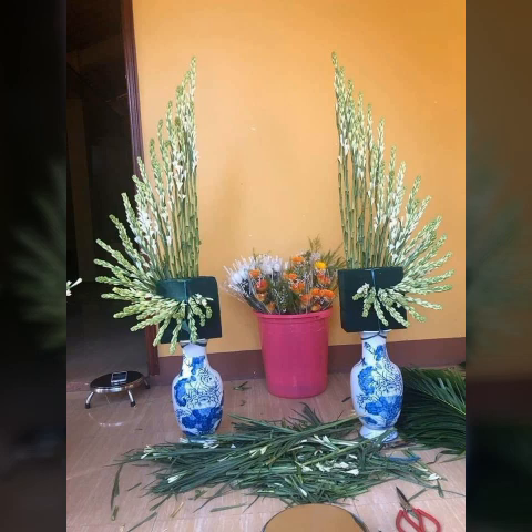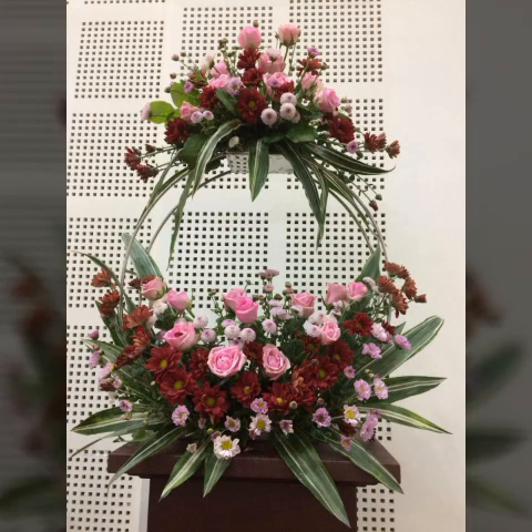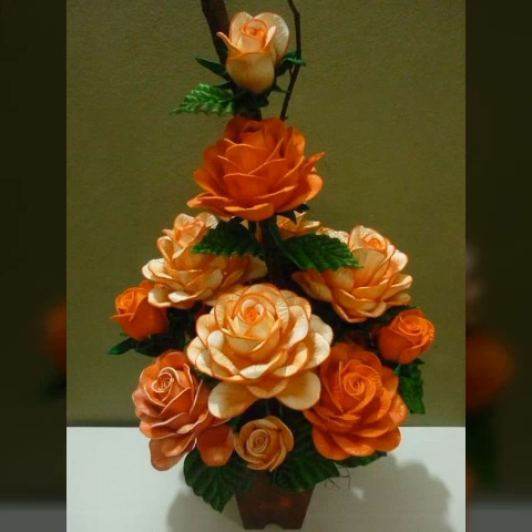Watch my full video then you get very unique ideas about this beautiful flowers arrangements that is so nice and adorable. Friends, as usual you know that the fresh flowers refresh your mind when you do any activity with the fresh flowers.